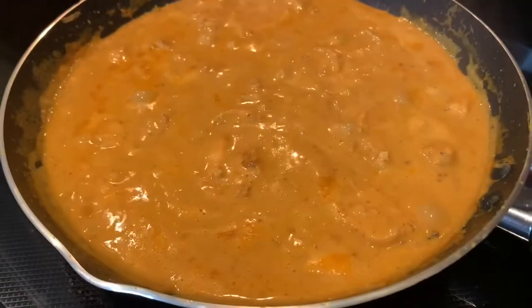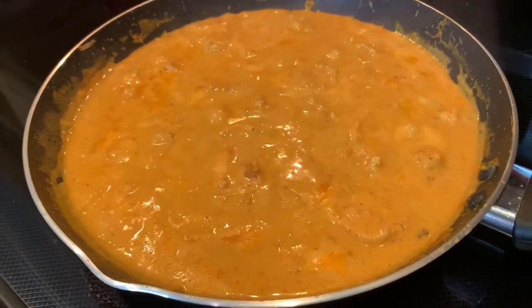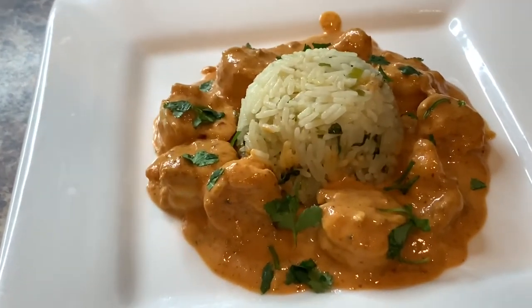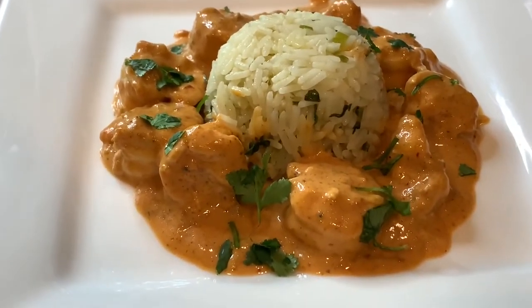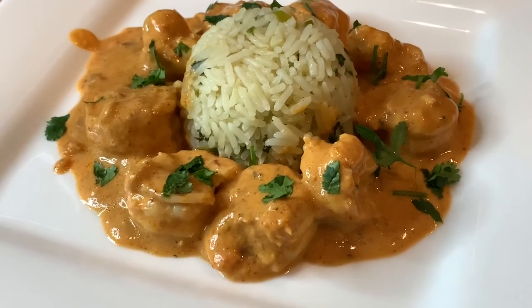And now that it's ready it can be served with your favorite side dish. This dish goes great with cilantro lime rice — you can find the recipe for the rice in one of my other videos. I hope you enjoyed watching this video and for more videos like this hit that subscribe button, share with your friends and family, and don't forget to leave a comment. Thank you so much for watching.